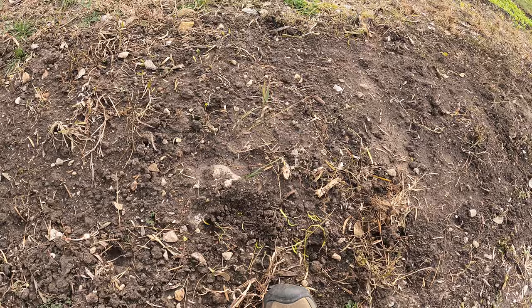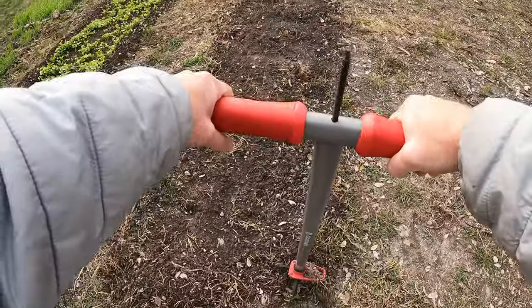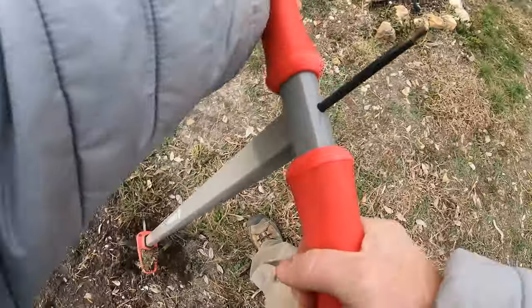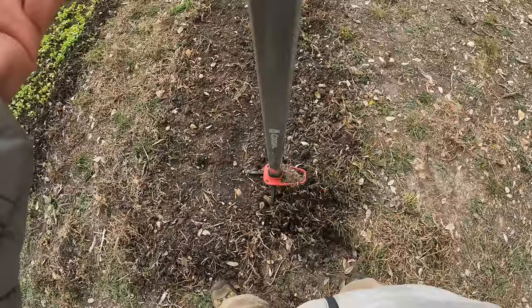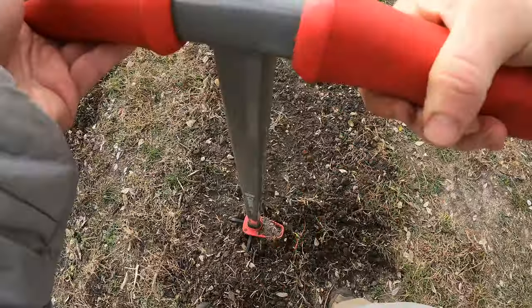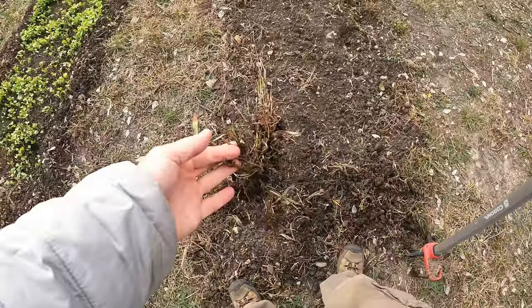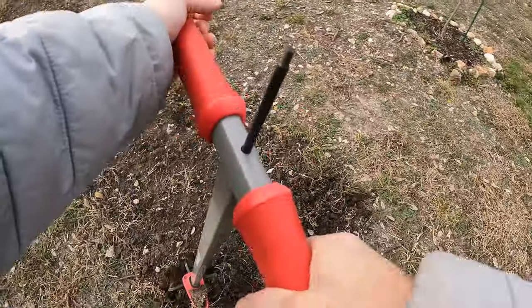Five days is the normal length of time for these to sprout. So this is the little tiller I use — you just step on it and twist it. There's a big root there, so it doesn't want to go, but there we go. I'm going to rake it, get it nice and even, get all the big vegetation out, and if I till up any rocks I'll pull those up as well.